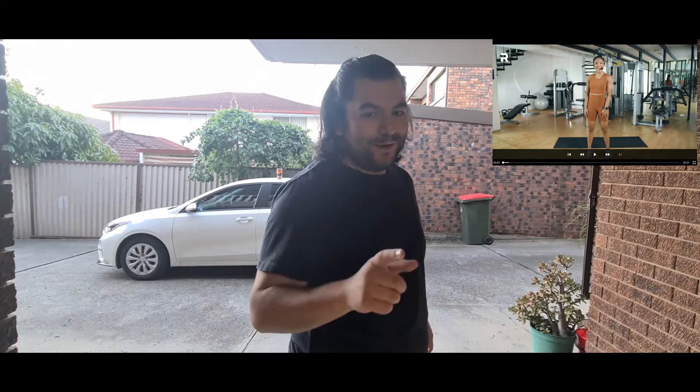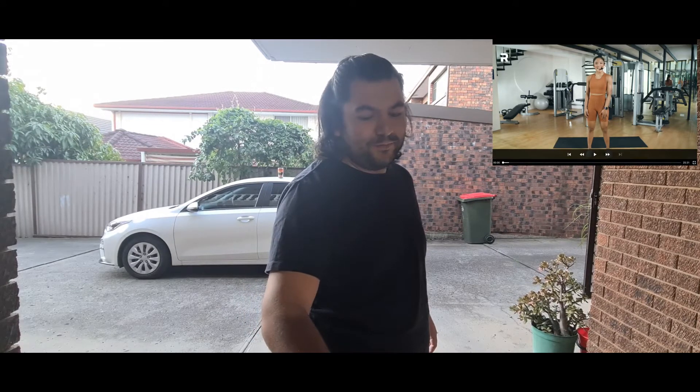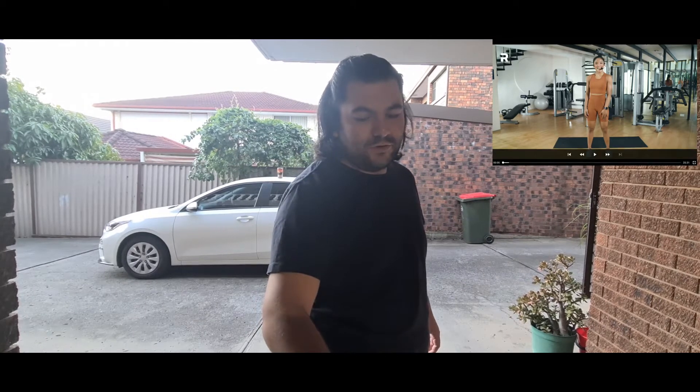I also forgot to do my weigh-in this month — it's been a little bit busy, very busy. So I'll probably weigh myself at the start of July.